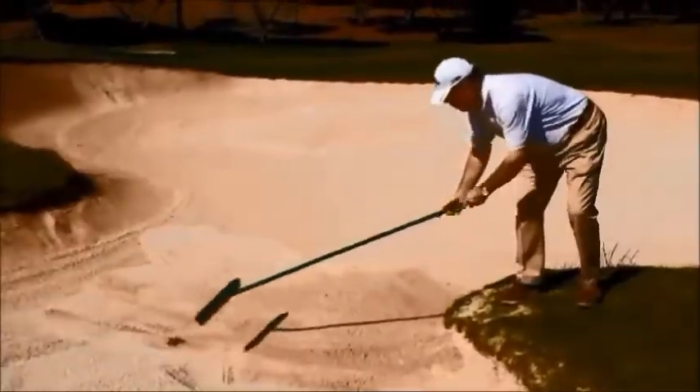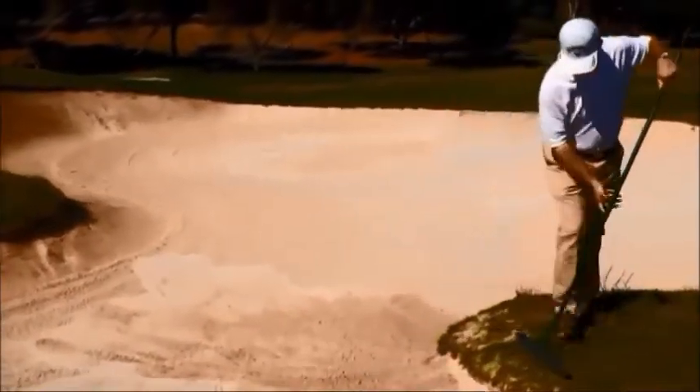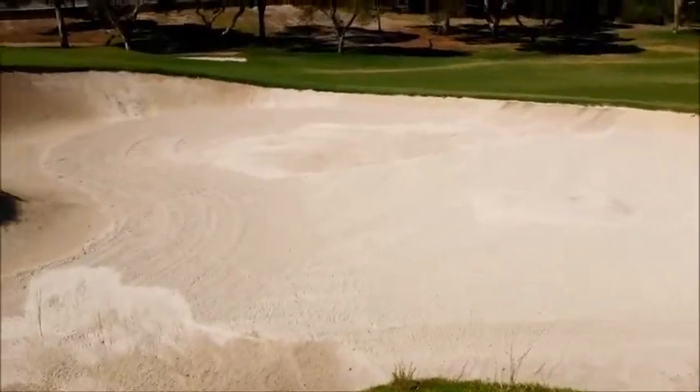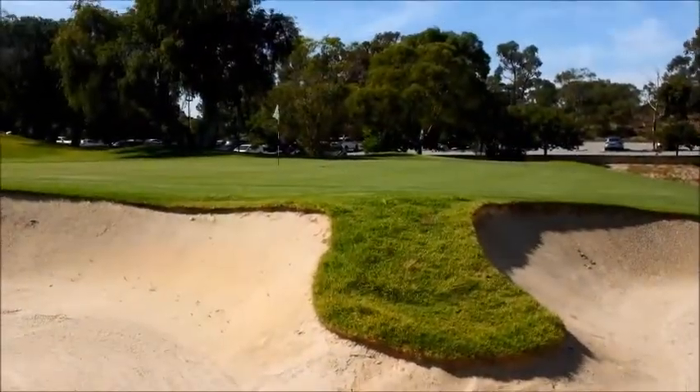We dragged a bit of grass — make sure we take that back out. As you can see, you should always lay the rake down in the direction of the hole. Check out our raking — it's pretty good. Good luck, good golfing.